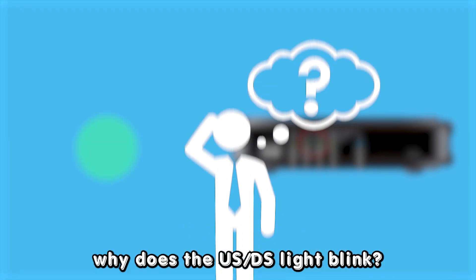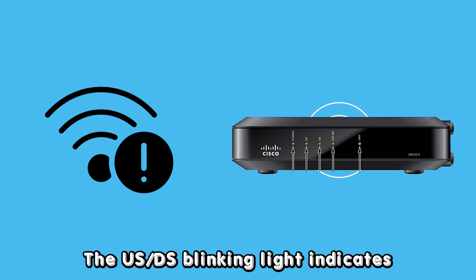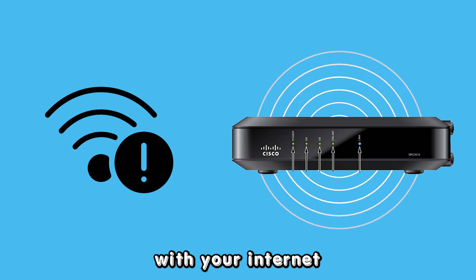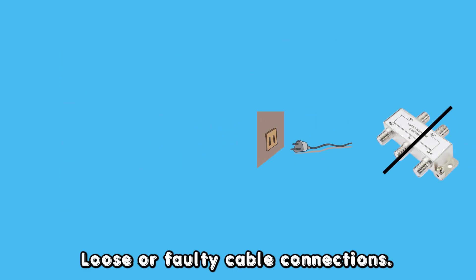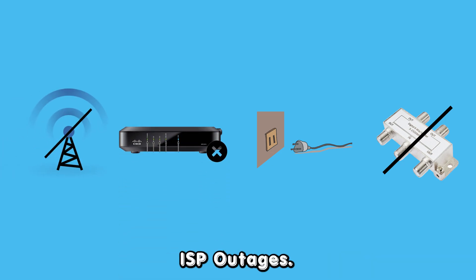But first, why does the USDS light blink? The USDS blinking light indicates that your modem has connectivity issues with your internet service provider. The following are some of the common causes of the Spectrum Modem USDS light blinking: faulty splitter, loose or faulty cable connections, faulty modem, and ISP outages.